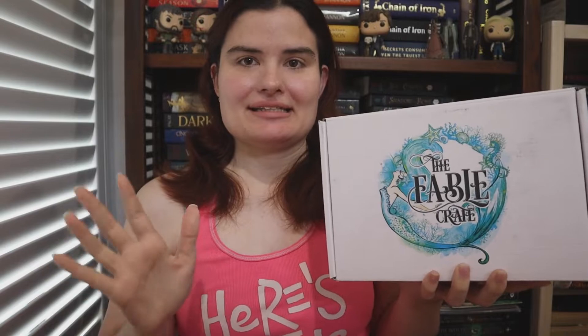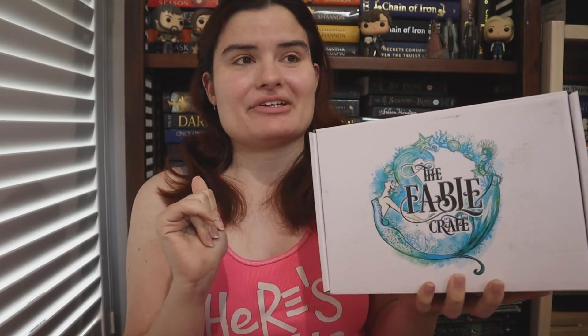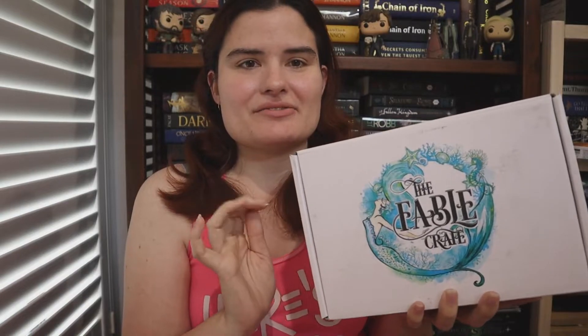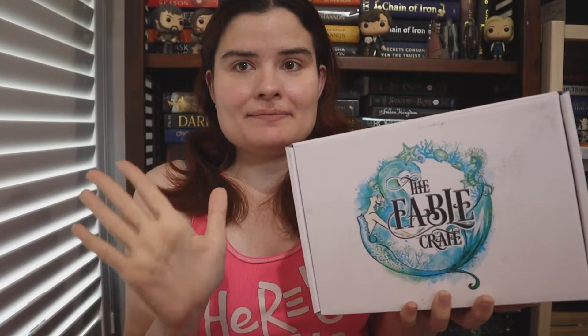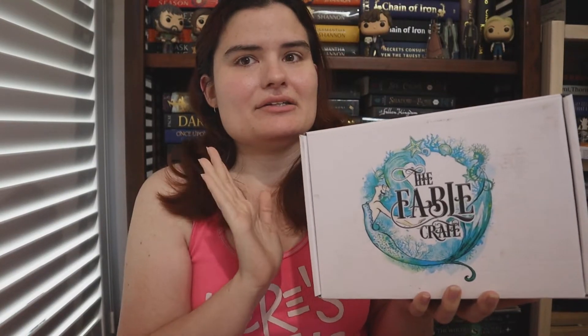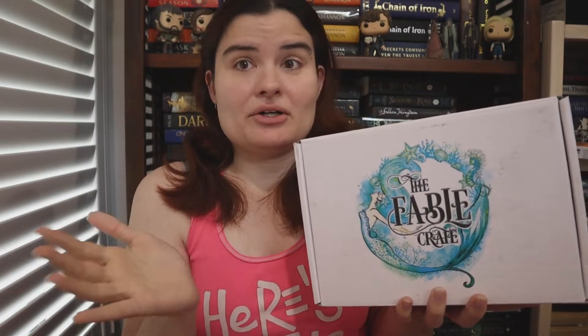So if you guys are wondering why this is going to be my last unboxing, a couple of reasons. One, I need to save money. Two, I have ordered the Fairyloot adult box which I'm very, very excited for. And to be honest, over the last couple of unboxings, I've kind of been a little bit disappointed. But I am downgrading to the book and pen only box because I've been finding a lot of the items in the last couple of boxes are really items I won't use and just take up space.